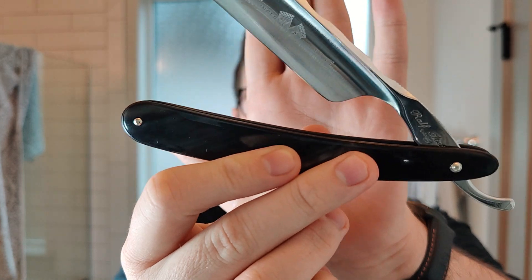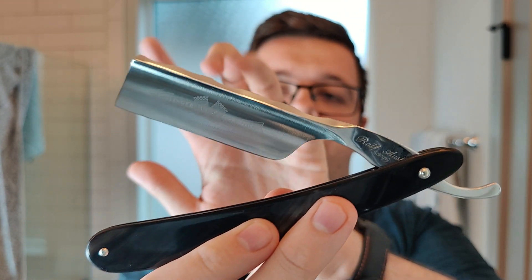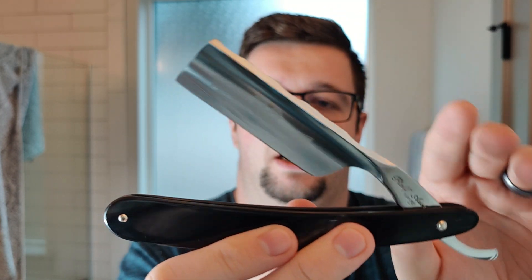My razor of choice today is one you may not have seen — unless you follow me on Instagram. This is a 6.8 Ralph Aust. It's a really nice blade length for me, about two and a half inches, maybe even less. Some nice horn scales and this is a full hollow. I tend to prefer heavier grinds, but I can get decent shaves with the thinner, much thinner grinds. They're fine, though I do prefer those thicker grinds personally — it all comes down to preference at the end of the day.